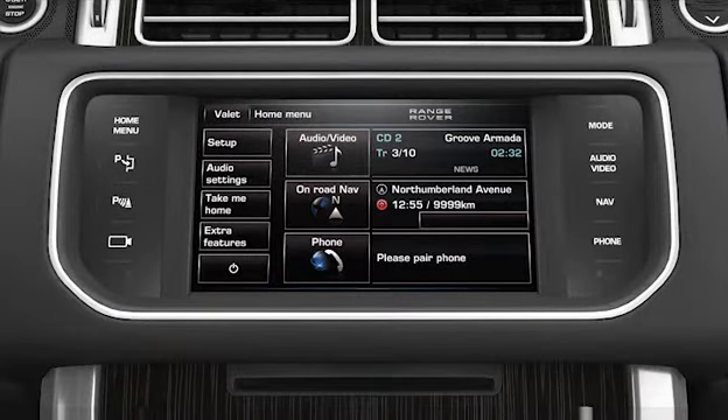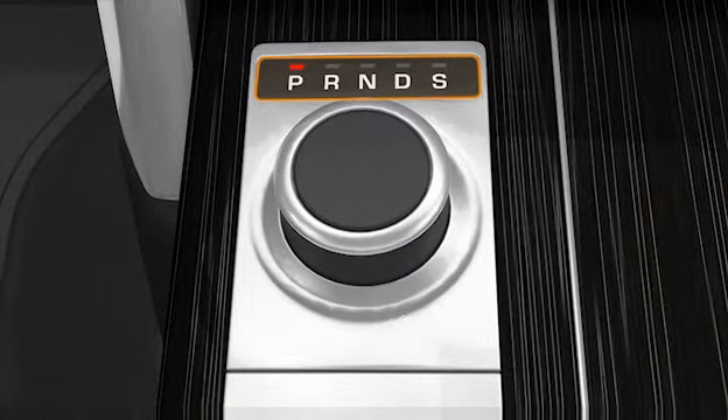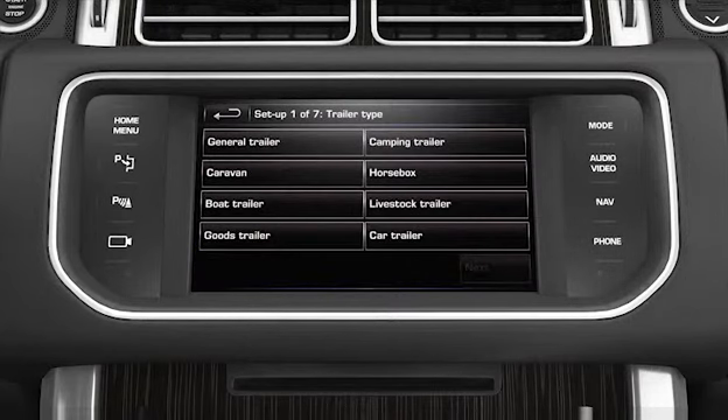When you use the Trailer Guidance System for the first time, you'll need to run through a set-up procedure. The set-up procedure is accessed through the camera home page on the touch screen. To select the camera home page, the vehicle must be in either park or neutral. Then, press the camera button. Next, press the toe assist soft key on the touch screen. The set-up screen will then ask you to answer a series of configuration options for the connected trailer.